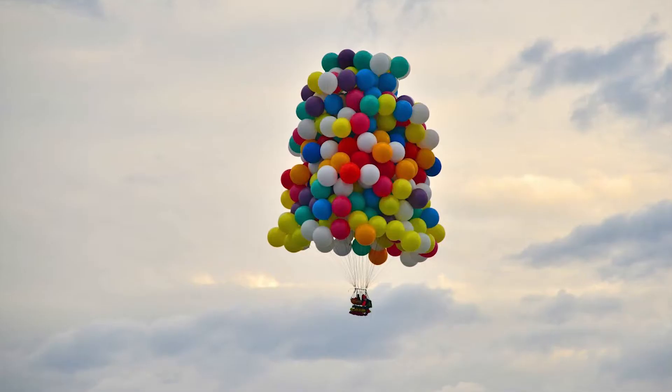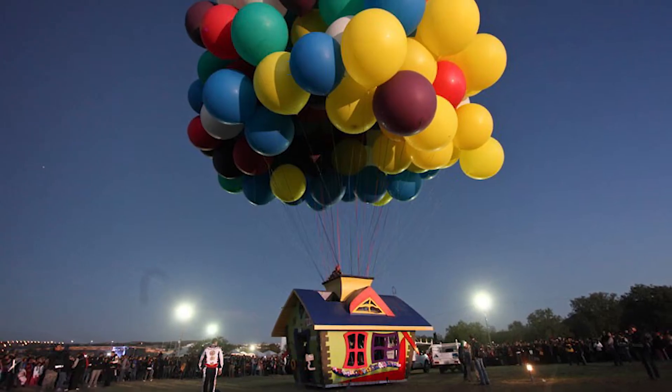Unlike hot air balloons, cluster ballooning is a technique that uses a bunch of small sealed helium balloons to lift up a person, a basket, or even an entire house.